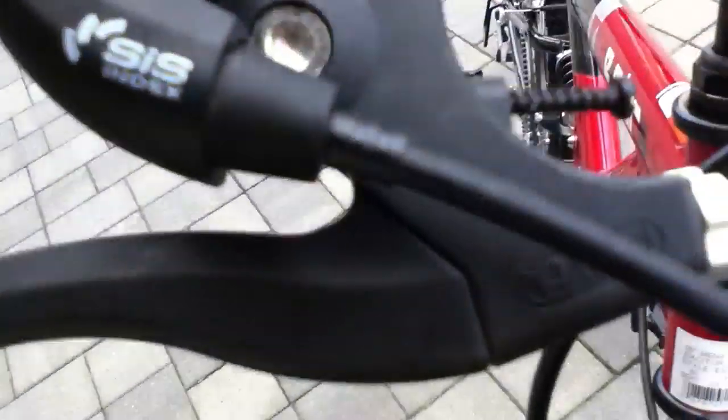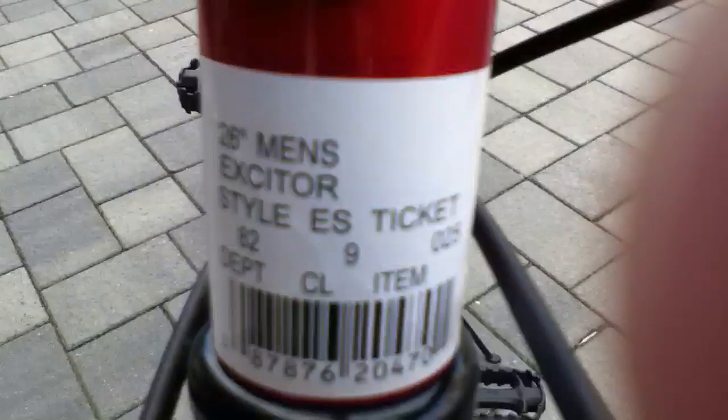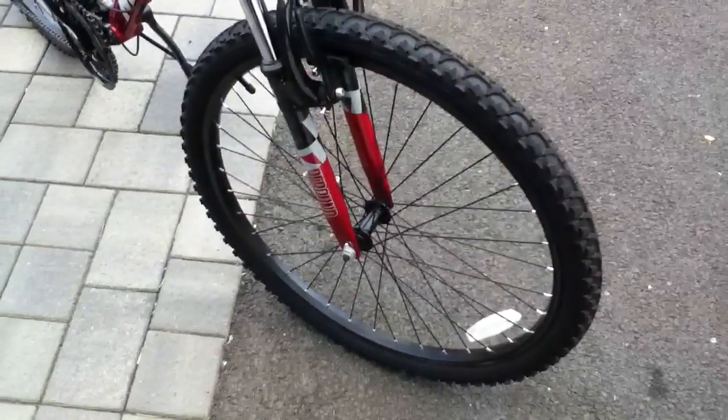It has Shimano components — it says Shimano and sysindex Shimano again. I'm not sure what Shimano means. Here's the ticket for my bike — I took it out for a spin just for safety measures.